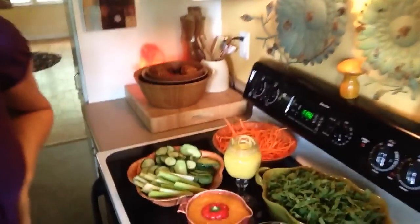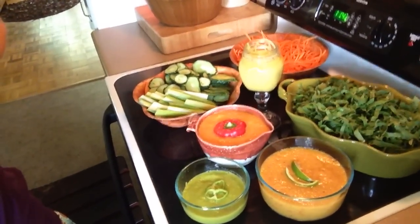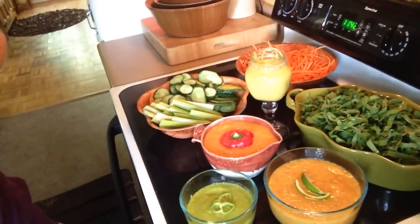Whip it into shape, shape it up, get up, let's dance! I've got some exciting news going down in the kitchen of love and life. Whip it good, y'all — it's exciting because I'm fixing to show you an extravaganza of no-fat, raw vegan, everything you need, nothing you don't: dips and sauces.